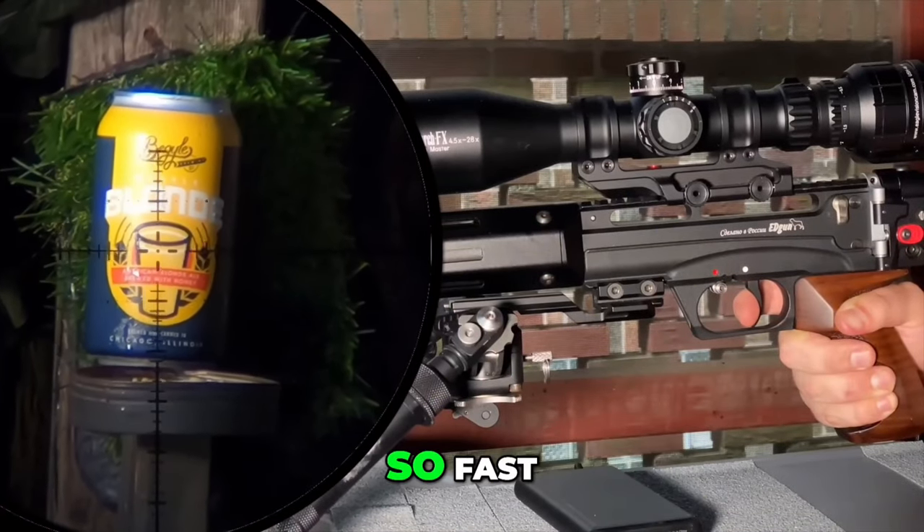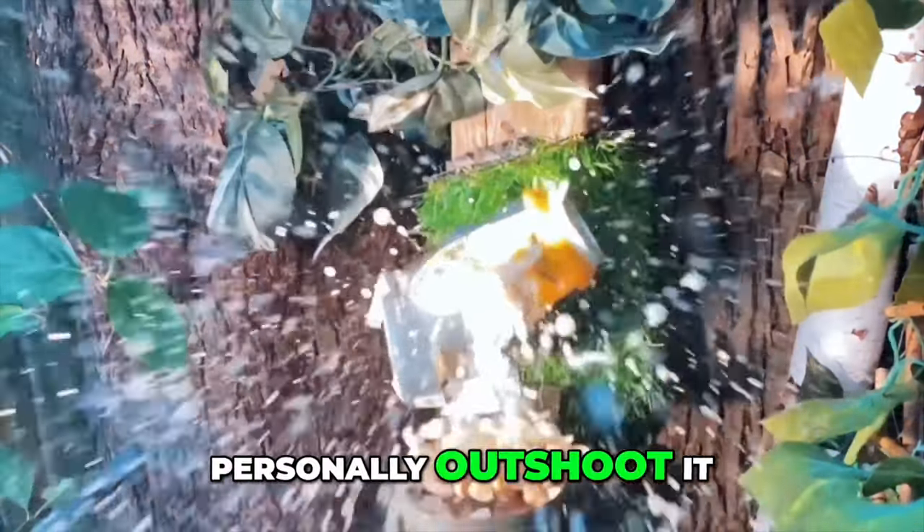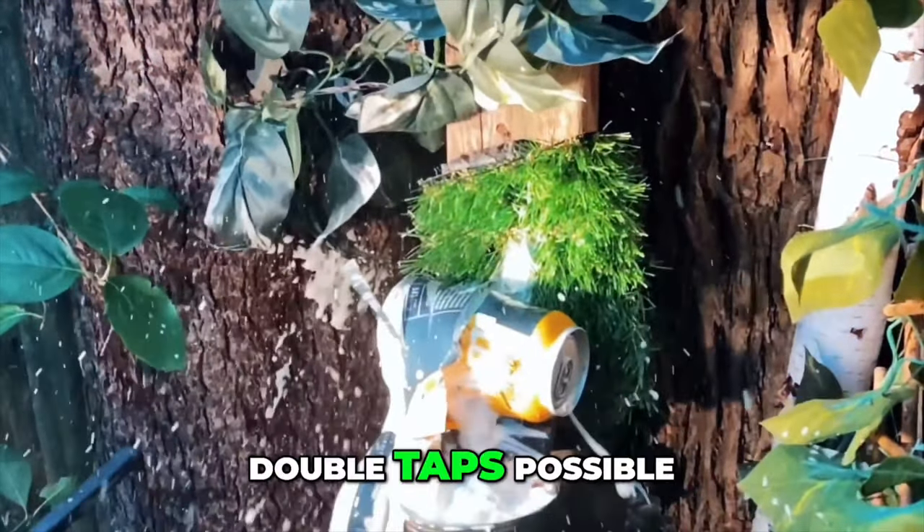The trigger on the Leshi 2 resets so fast, as you're seeing there, there is just no way I can personally out-shoot it, and it's what makes double taps possible.